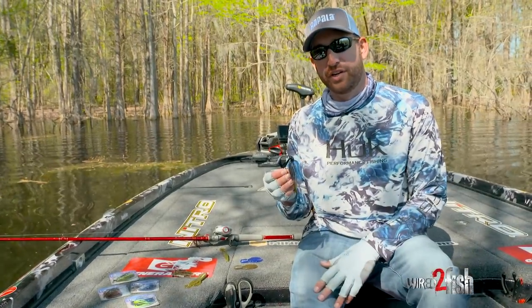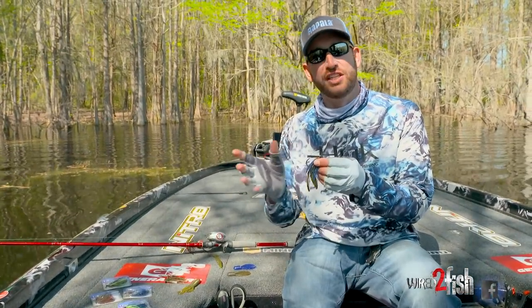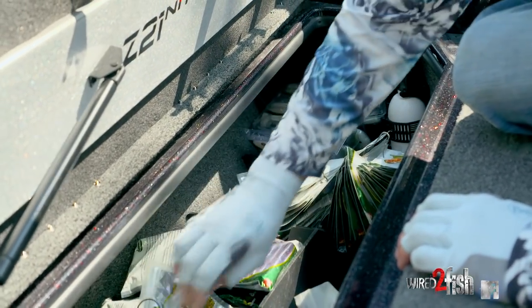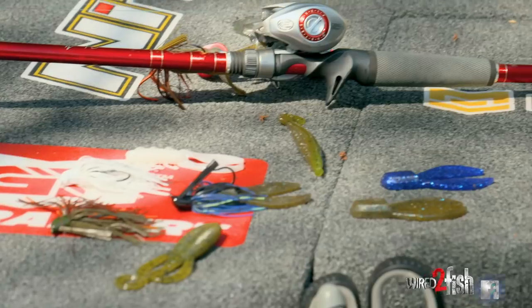Anytime you're fishing a jig, you're going to have a trailer on the back of it. You never fish a jig just plain straight out of the pack — it does require adding a trailer. For me, I keep my selection pretty simple.